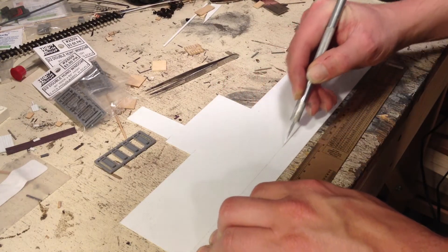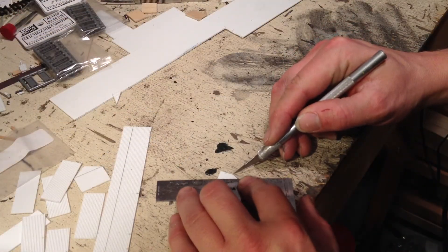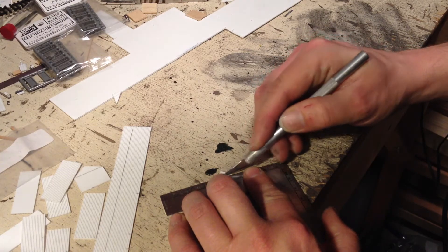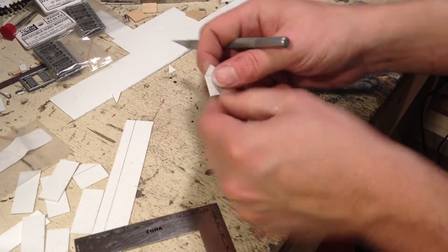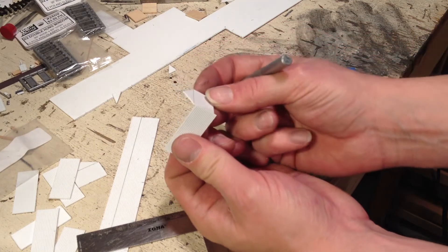I'm making the walls about 8 scale feet high. You just score and snap. I'm making four shacks at the same time to knock a whole bunch of them out of the way. Using a sharp X-Acto knife, score and snap — got the sides and the ends.